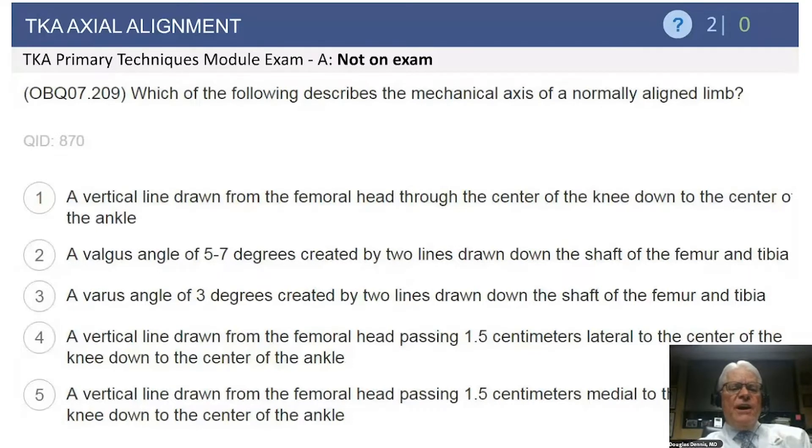Let's get started with a question. Which of the following best describes the mechanical axis of a normally aligned limb? Is it a vertical line from the femoral head to the center of the knee to the center of the ankle? Is it a valgus angle of 5 to 7 degrees created by two lines drawn down the shaft of the femur and tibia? A varus angle of 3 degrees? A vertical line from the femoral head passing 1.5 centimeters lateral to the center of the knee down to the center of the ankle? Or a vertical line passing 1.5 centimeters medial to the center of the knee down to the center of the ankle?